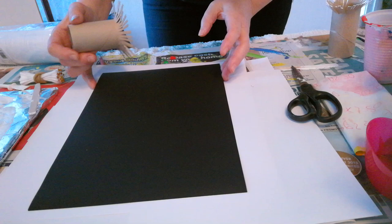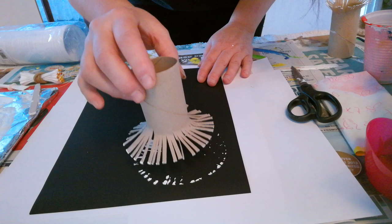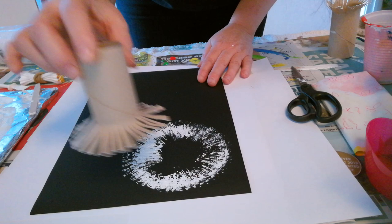I'm going to dip it into the paint like this, make sure it's quite covered, then very lightly place it onto the black card, turning it slightly. A little bit more paint on this side, so you get the wispy effect that looks a little bit like a dandelion.